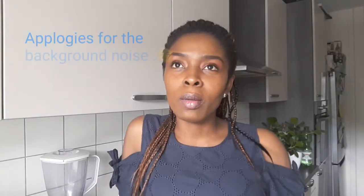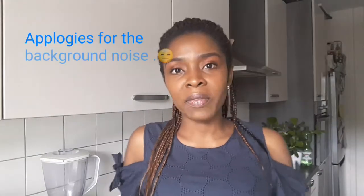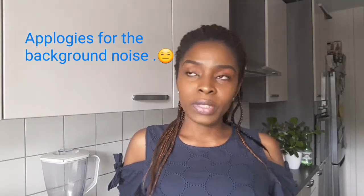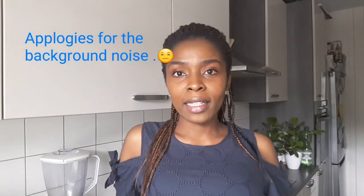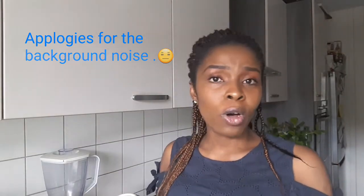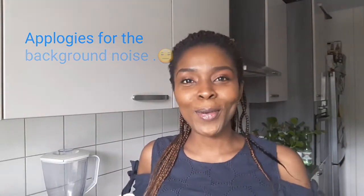Hi guys, welcome back to my channel. This is your one and only Variety Mom. Yes, I'm back. I'm really sorry guys, I've not posted any video in a long while. I'm actually really deeply sorry about that, and I hope you still stay with me on this channel.